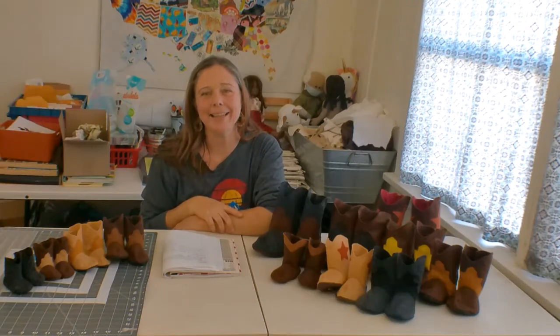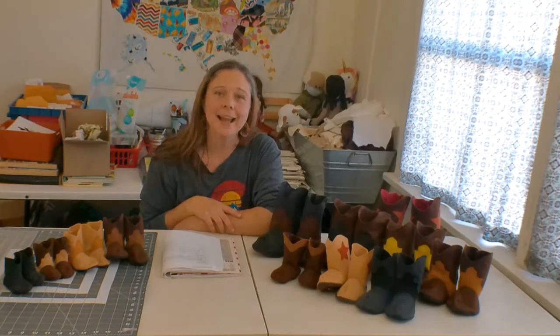Hey y'all, it's the Home Ec Lady. Thanks for joining me today. If this is your first time here, my name is April, and I talk about gardening, cooking, and sewing.